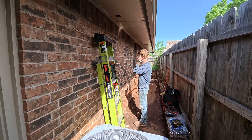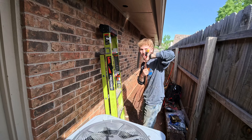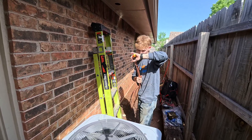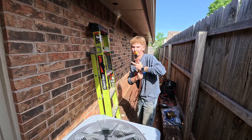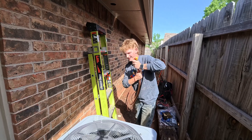All right Christian, rule number one of running line sets: be very gentle with it, because this copper gets really easy to bend and kink. And if you kink it, you've got to cut it out — and that's just never fun, that's just an extra braze.